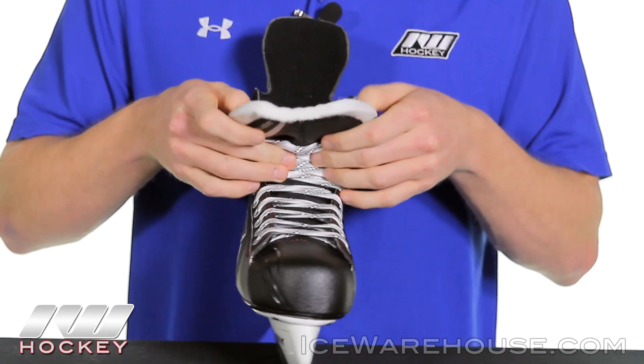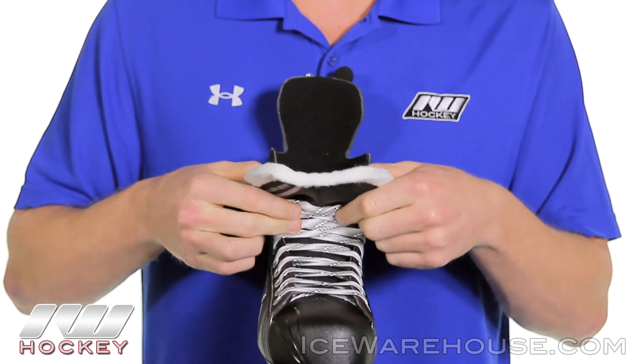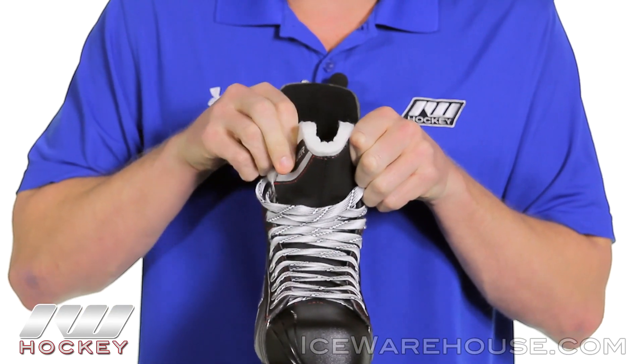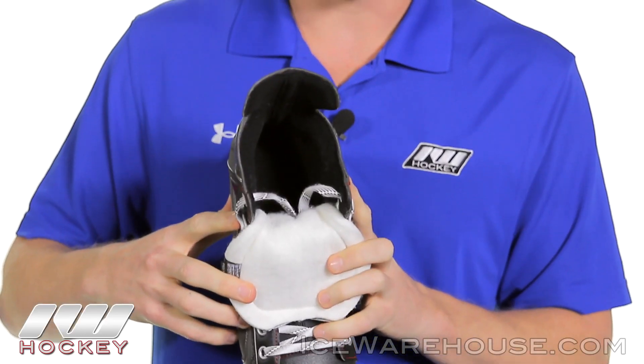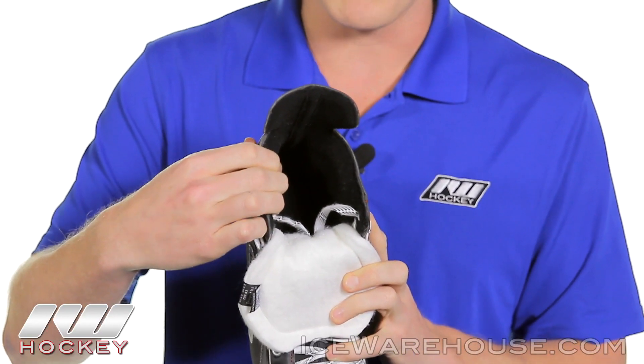Looking at the tongue, this is a nice feature — it's going to be a traditional white felt tongue, so you'll be able to flop it nice and easy if you want, and if not it has a nice anatomical fit to it as well. Looking into the liner, this is going to be a brushed nylon liner with that traditional feel — it's really soft to the touch and comfortable.